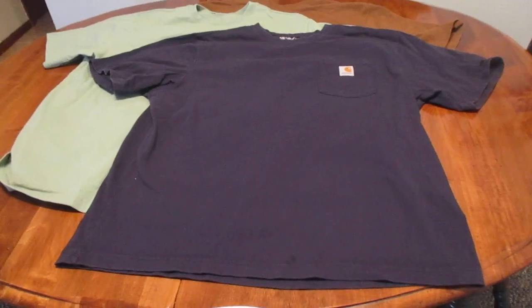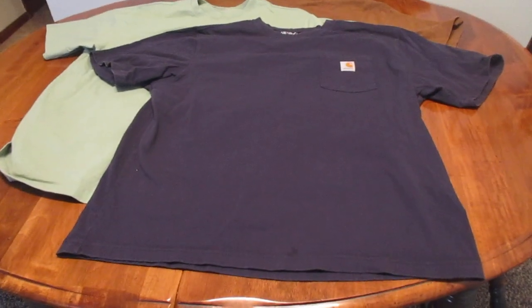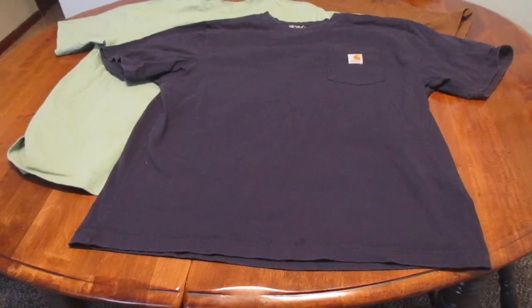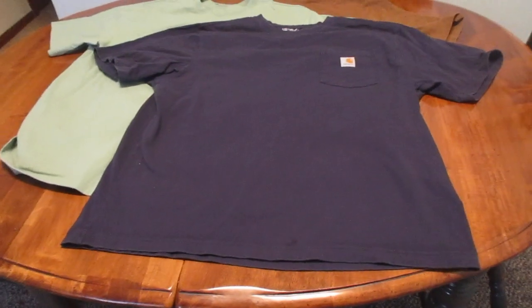For a long time I've been looking for a t-shirt that actually fit me correctly. It seems like no matter what I would do, all my t-shirts would either be too short in length, or the sleeves would be too short, or it would be digging on the sides.